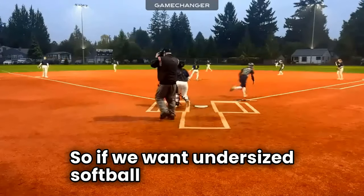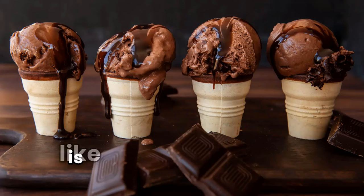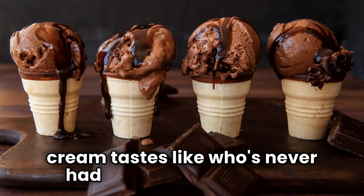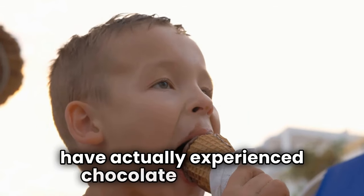So if we want undersized softball players to hit for power, they have to master this move across their torso. There's just one problem — trying to tell a kid how to fire their hips is like trying to explain to someone what chocolate ice cream tastes like who's never had it. The only way to really know is to have actually experienced it.